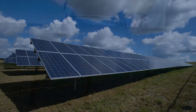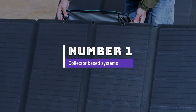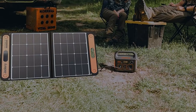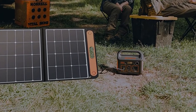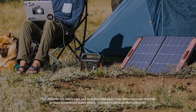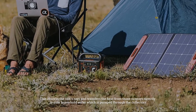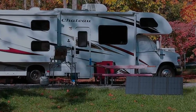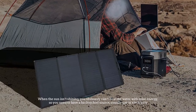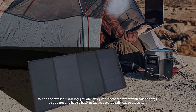Number one: the most popular collector-based systems. The first two types both use a solar collector placed on your roof. This absorbs the sun's rays and transfers the heat directly to your household water, which is pumped through the collectors. The water heats up as the sun hits it. When the sun isn't shining, you can't heat the water with solar energy, so you need to have a backup fuel source.